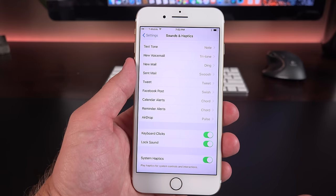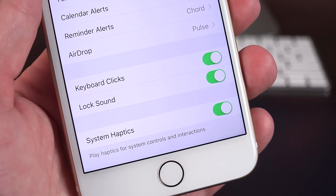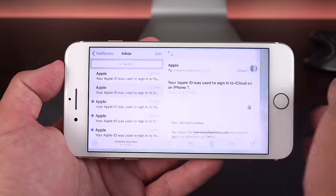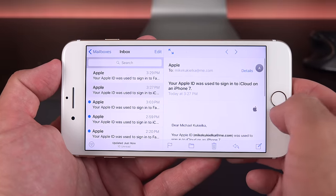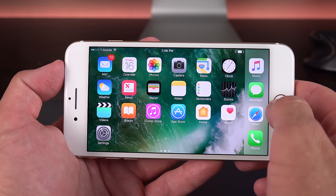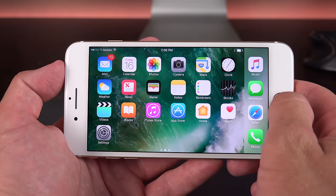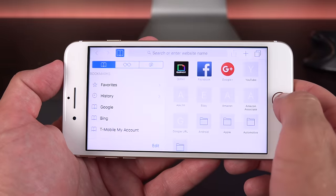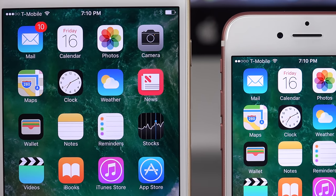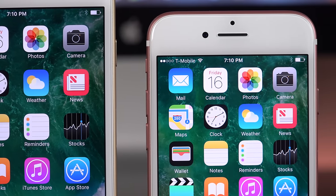System Haptics is there because the iPhone 7 gets haptic feedback in some areas of the system — for example, toggling a switch gives you a taptic response. The iPhone 7 Plus once again has a unique software experience, including landscape view for many apps including the home screen, taking better advantage of the larger, higher-resolution display. These phones also launch with iOS 10 — I did a very extensive look at iOS 10 in a previous video, linked in the description.